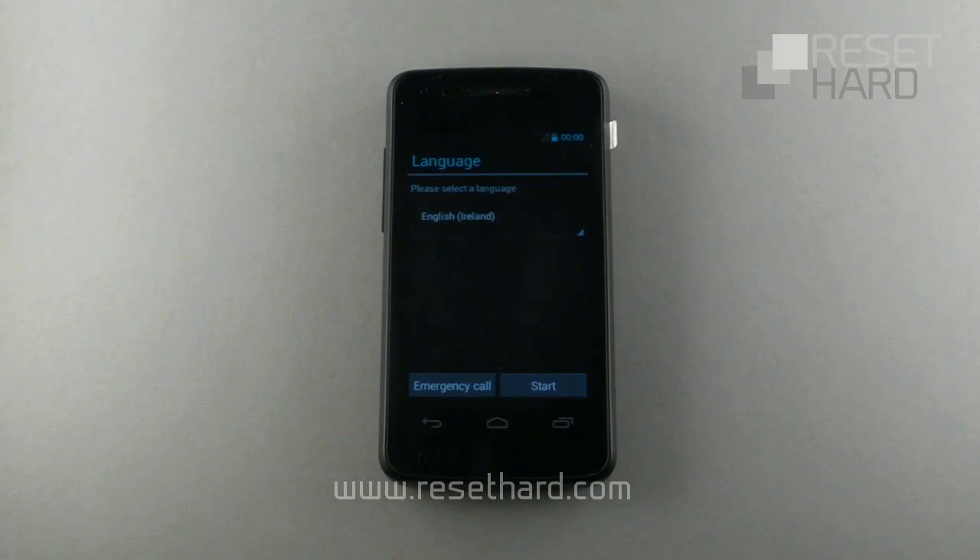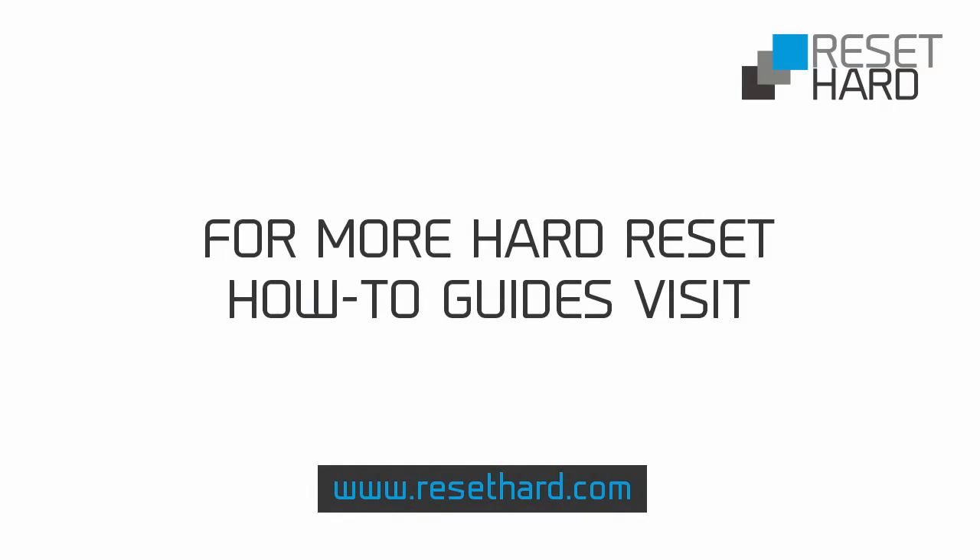Your device has been reset to its original factory settings. Please visit ResetHard.com for more information on resetting your phone.